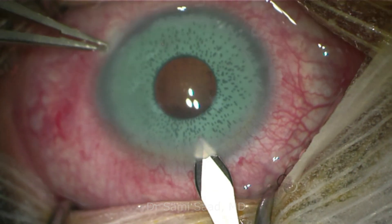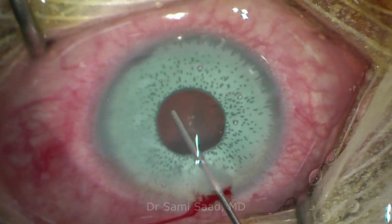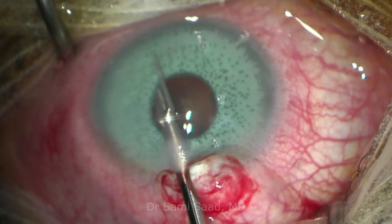In this video, we perform the explantation of an artificial colored iris in a young female patient who was referred to us for ocular hypertension and corneal endothelial cell loss.